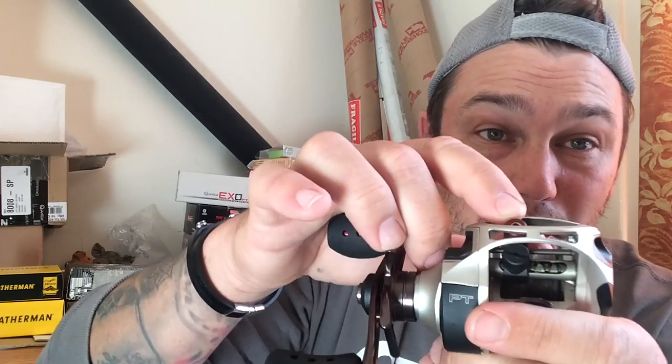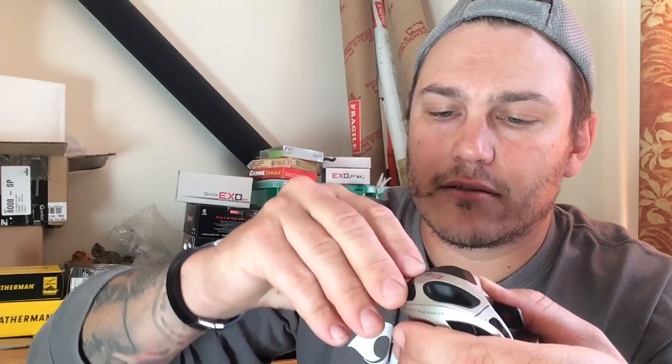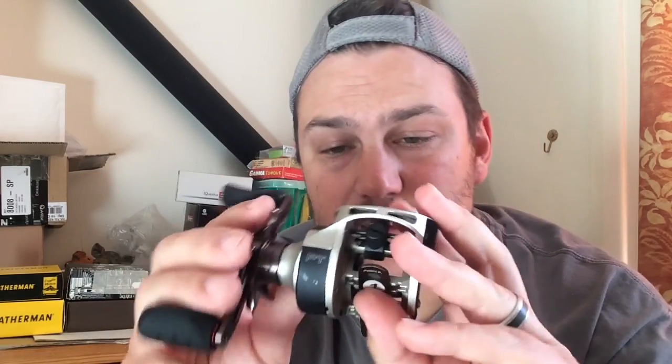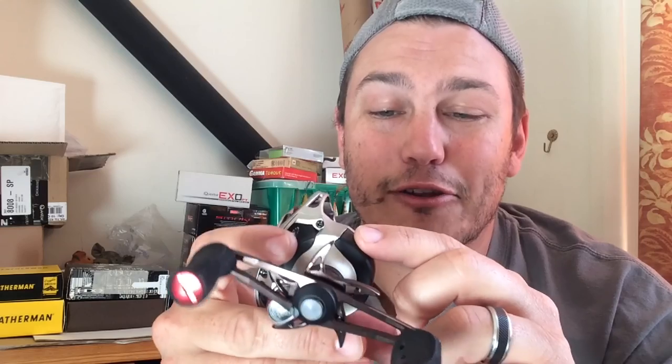I clean my reels maybe three times a year - I'll get a cotton bud and get into all the hard-to-reach places and clean all the crap off. I'll oil them every now and then; one drop of oil literally is all you need. I'll remove the spool tension cap and put a drop of oil in there. With these kinds of reels you can click off the side plate - there's a little bearing in there. I'll take the spool out and put a little drop of oil on that bearing. I don't have the confidence or skill set to open up the gear box - that's kind of where the grease goes, on the gears inside. I've destroyed one too many reels doing that.